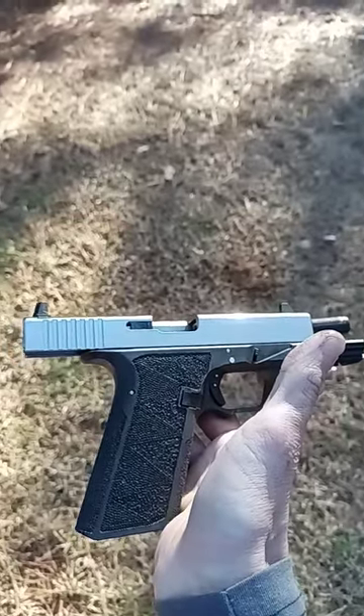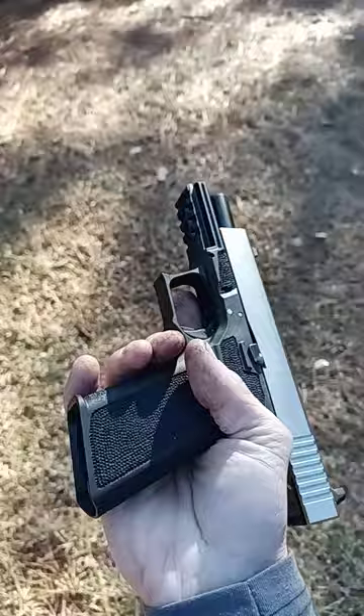What's up my 80% crew? It's Timothy with Knight Custom Builds and I just want to go over something with you real quick. First off, the gun is empty — no mag, nothing in the barrel.